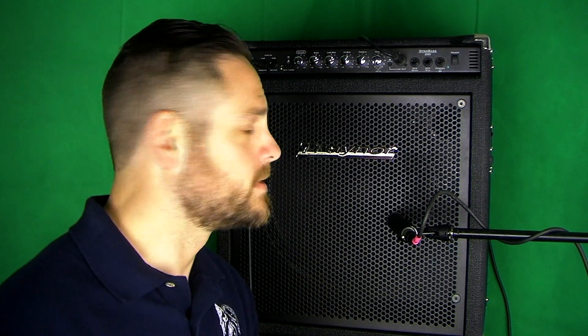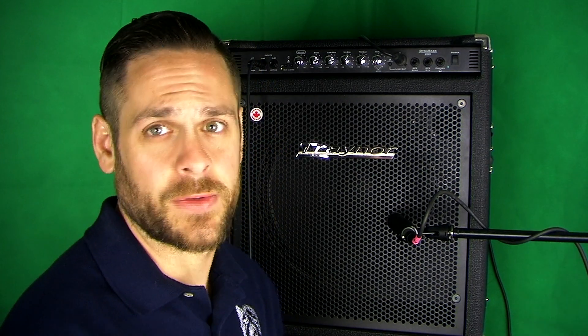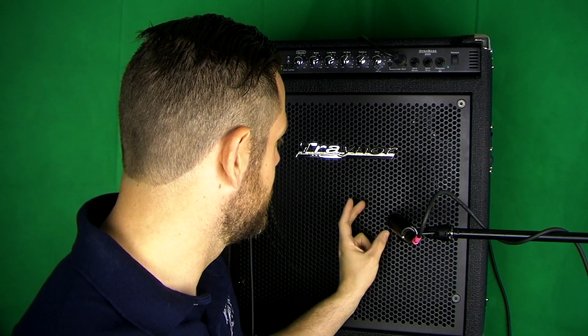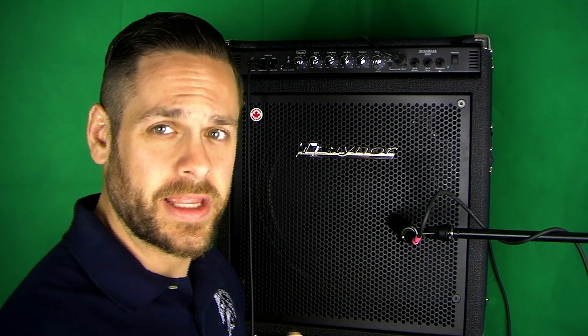So here we are in front of my Traynor DynaBase 200, just a 200-watt combo amp. It's actually a really cool amp — if you haven't seen the video for this one, go back and check it out. The way we're going to set up the mic today, our SM57 is going to be in a kind of standard way: slightly off center, about two inches into the cone, then about an inch and a half back and slightly off axis. That way it's not just pushing straight on and you're getting more of a full sound coming out of it. So let's just play and see what happens.